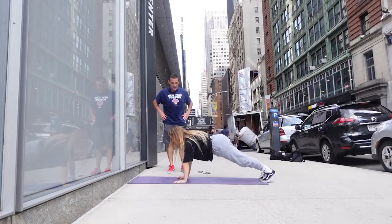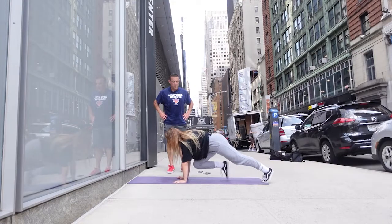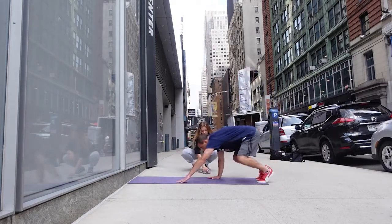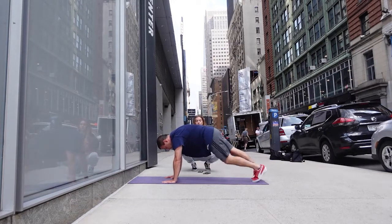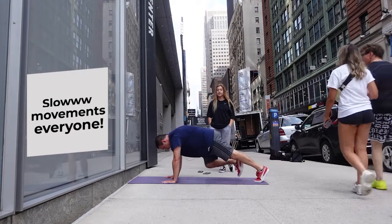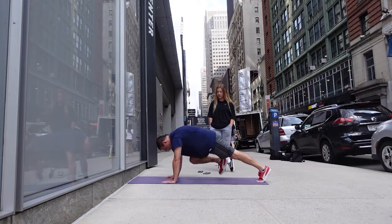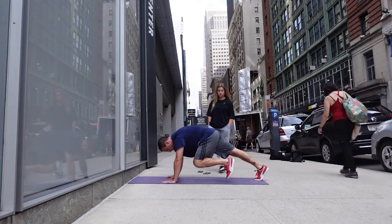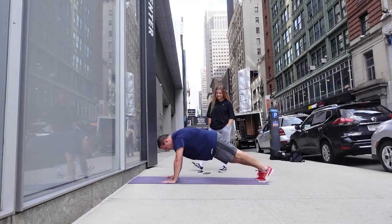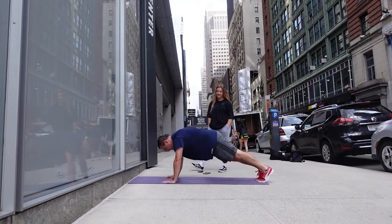Next one — slow mountain climbers. You're driving your knee in and out, but not the regular cardio pace — just slow and controlled. Slow and steady wins the race, and then you've got one more after this. Three, two, and one — let's go! Slower. 30 seconds. Perfect, halfway there. 15 seconds. Are you breathing? Feeling it? 10 seconds left. Five — thank you for reminding me to breathe — three, two, and one. That's it!